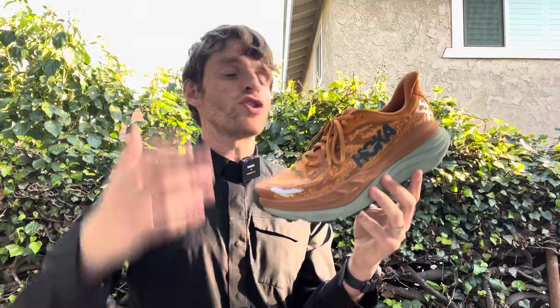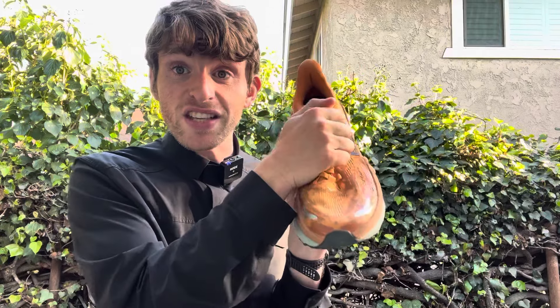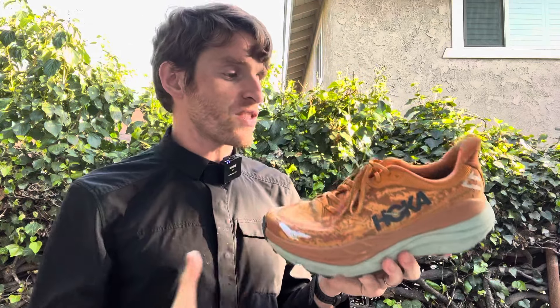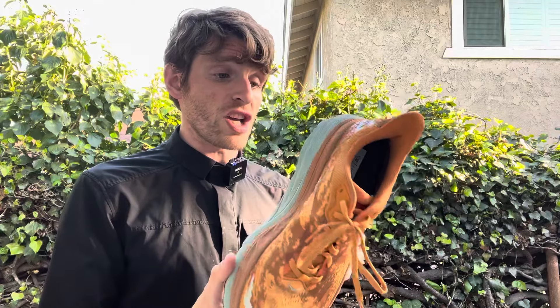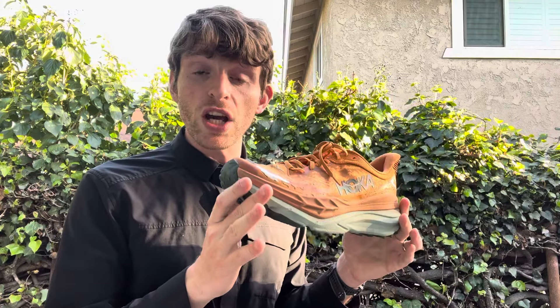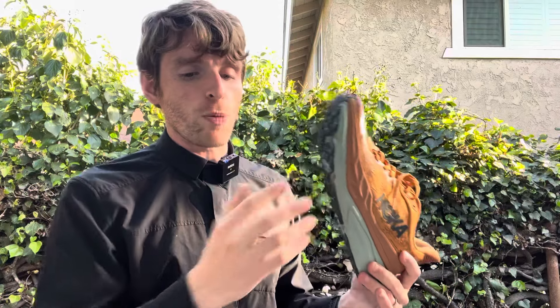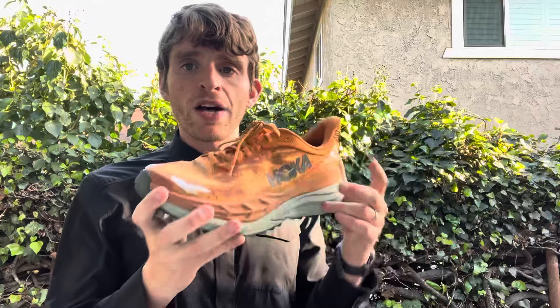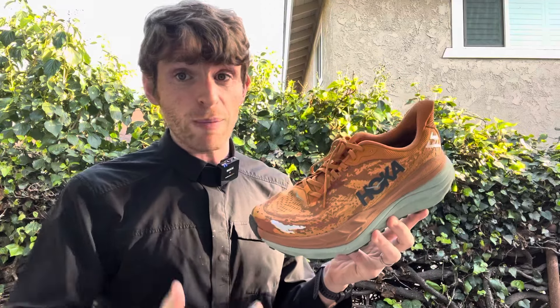If you want to do a long run and want the maximum amount of protection and a good amount of room, this is a great option. This is probably one of the widest Hokas I've ever tried. I had to lock the laces down to get a secure fit, but for foot swelling and anything like that, this shoe handles it really well. Not something I would use for racing — this is more of an easier day shoe. It's also the most versatile of the three because the outsole is not so aggressive that it can't handle road. It's really meant as an all-terrain vehicle: it can handle road and trail. Personally, I would choose the other two for really technical terrain, but if you want to bomb down solid terrain and want the factors of a high-level stability shoe — probably the most stable of all the shoes I'm talking about — this might be a really good option.